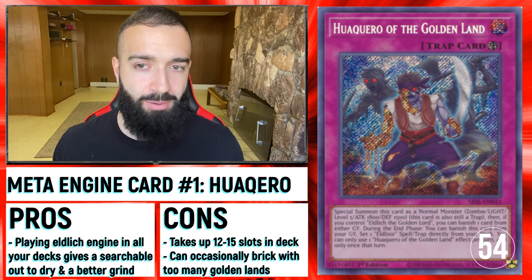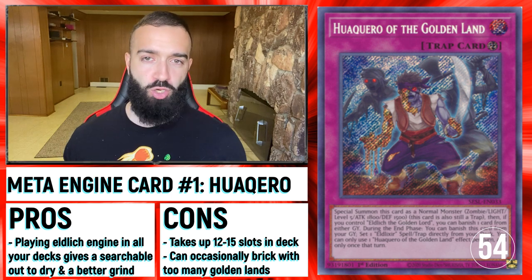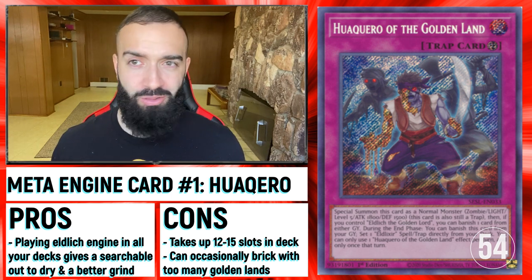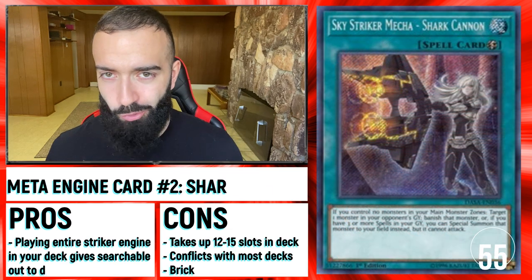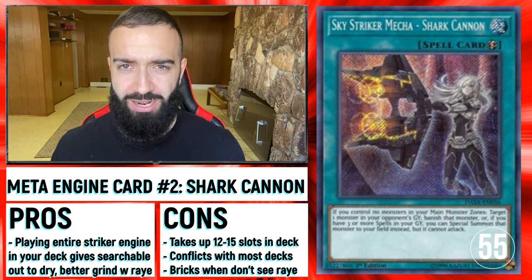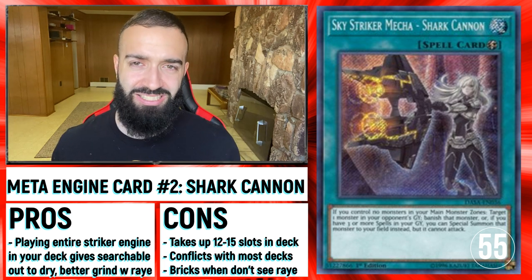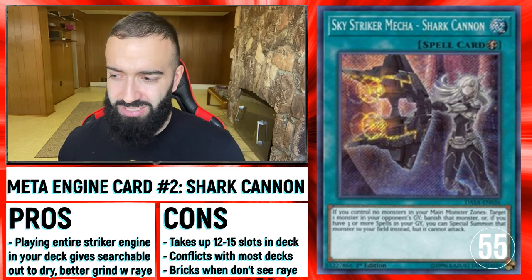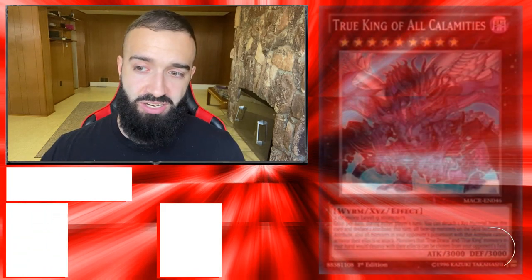Play Elitch in your deck — are you playing Invoked and having a tough time with this deck? Throw in the Elitch engine, just a 12-card engine, and you have a searchable Macro to banish. If you don't like Elitch as an engine, try Skystrikers. A lot of decks don't realize this but you can throw in a 12 to 15-card Skystriker engine — just don't use your Noble 7, save it for Ray, and you have access to Shark Cannon every turn. It's another very utilizable way — you can always put these engines into your deck, though it does require a lot.